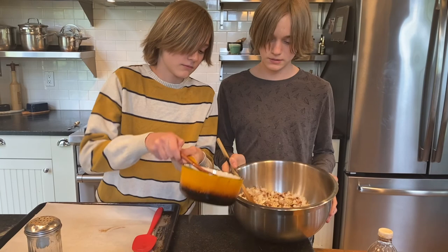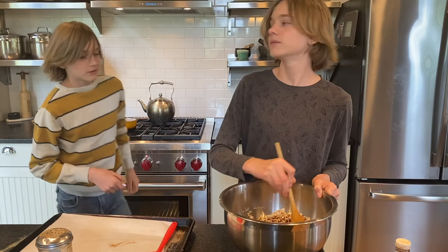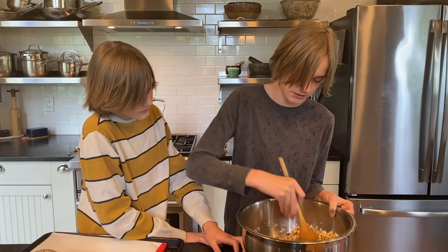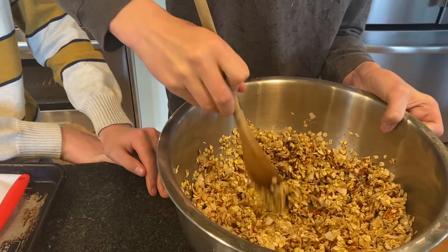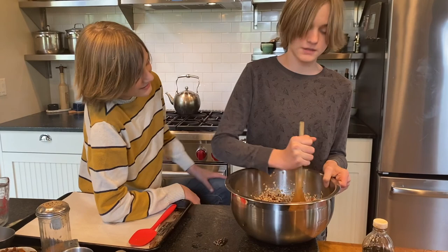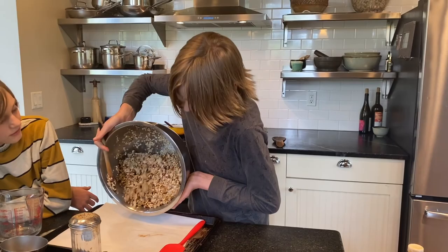Mix the dry ingredients together first, then we can put the honey and coconut oil mixture on top. I love the smell of vanilla — it's the best ice cream flavor in my opinion. We're going to mix this all together. It kind of falls apart a little bit but also sticks together, which is good. This makes a great trail snack, or you can top it on cakes, mix it into ice cream, or put it on coconut yogurt.